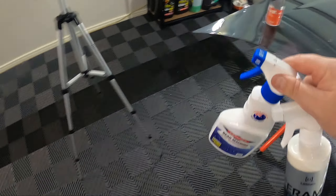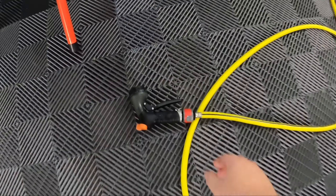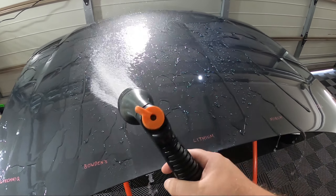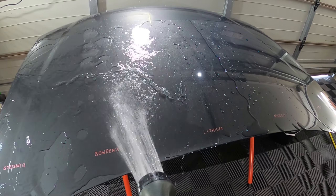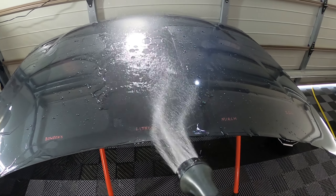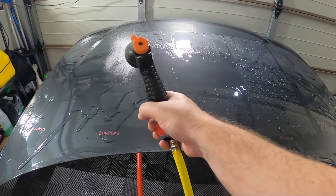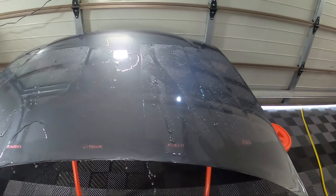We'll grab the hose and do an initial rinse. There has been a lot of crazy weather here — raining yesterday, hot today — so a good mix. Looking at the panels after the rinse, one section is actually looking better than it did, which is surprising. Maybe it still had some soap residue on it — not sure what's going on there, but it's not looking as good as the Lithium.